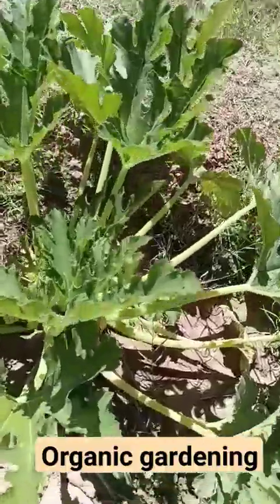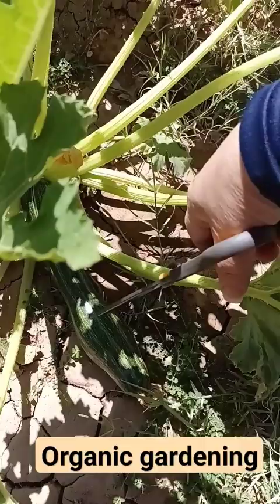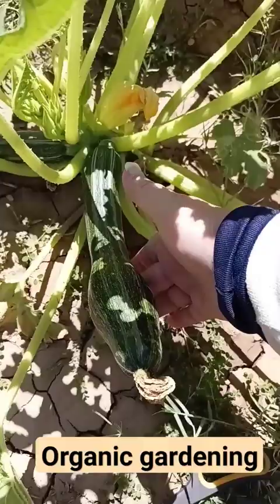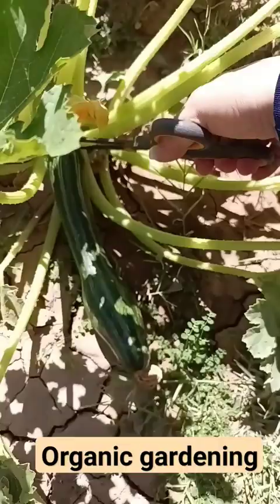Welcome back to Family and Home Hacks. We're going to talk about how to harvest a zucchini. Here you'll see I have two zucchinis that came in already. It takes about 45 to 55 days for you to start to see your first zucchinis. If you'd like to know how to make zucchinis come in quickly and pollinate, let me know and I will do that in another video.